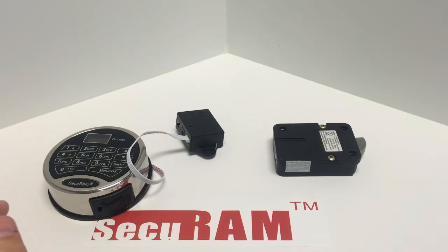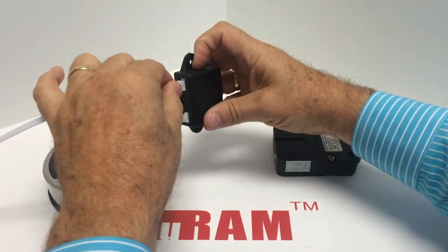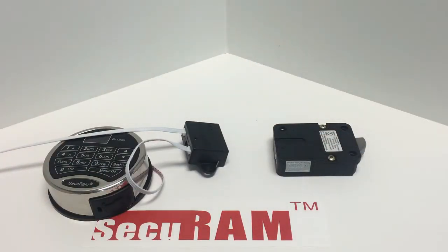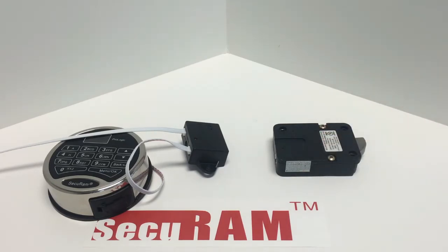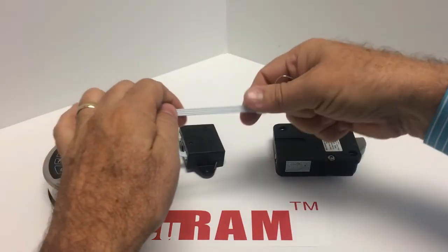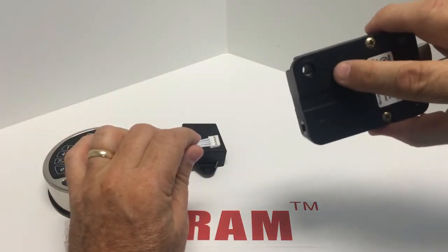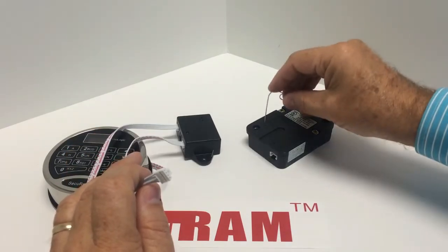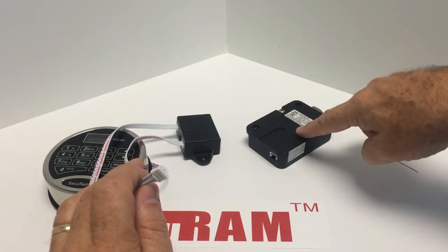Next, we take another cable and connect it to J1 — that is the location for the first lock. We now need to tell this first lock that it is in fact the first lock. We do this using a mechanical reset. Using a paper clip, find the reset hole on the back of the lock. Press the reset button down three times to eliminate any charge in the capacitors inside the lock.